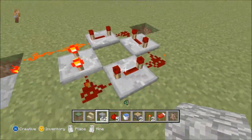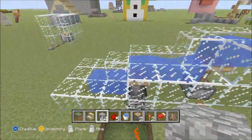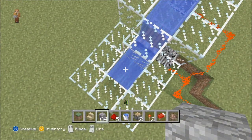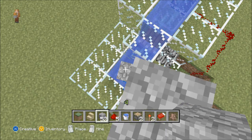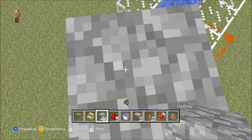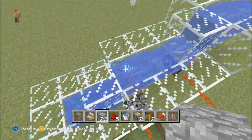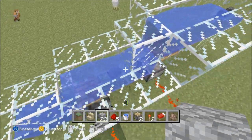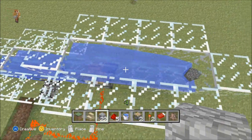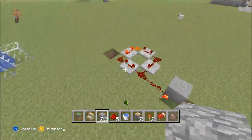Alright, so here you go — you're gonna start off with this circuit right here, and it goes to your pistons where you want them. I'm gonna throw in a lot of items just to make sure it works. And there it goes — it's already working! Pretty cool, right guys?